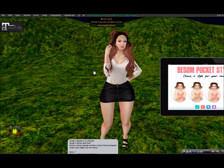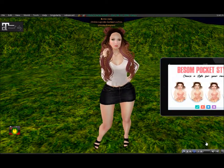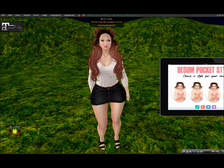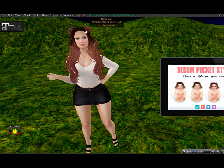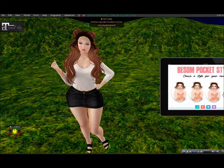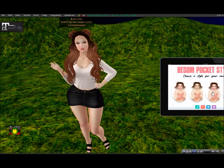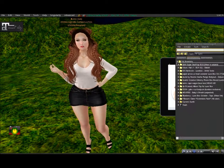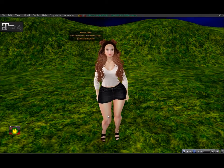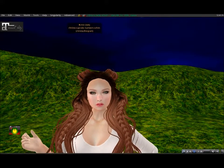Hi everyone, today we are unboxing the 2017 October Luxe Box. I've gone ahead and unboxed everything and it's all in my inventory, and I'm actually wearing a few of the items. The first thing I'm wearing is the B-Zom hair, which has a little pocket styler so it changes the sides the braids are on — or no braids if you don't like that. I think the hair is very nice and I do like braid hair, but I think it would be better if it had bangs — I'm not a big fan of hairs that don't have bangs.